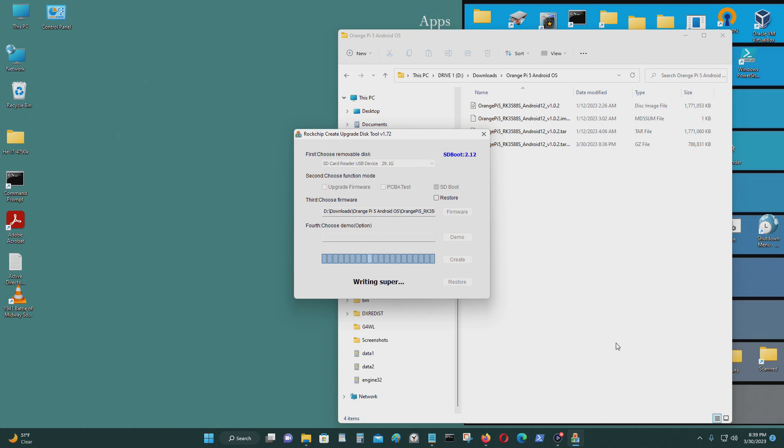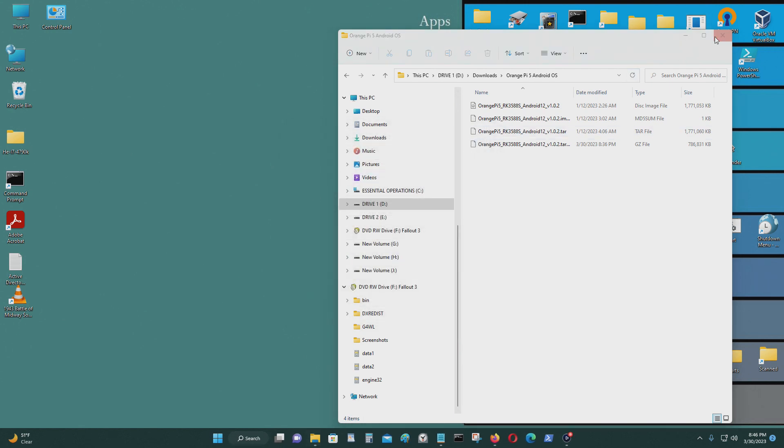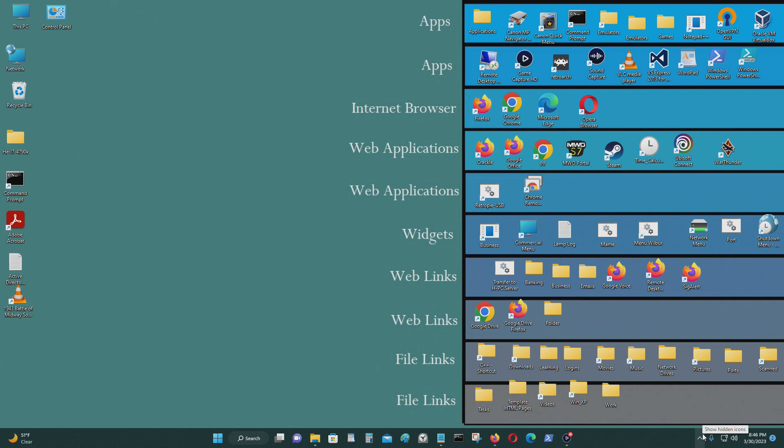It could take several minutes. Now it's done — remove it, just pull it out like that. And I'll just insert the operating system image into my Orange Pi 5 now.